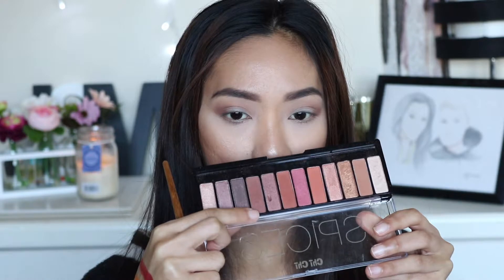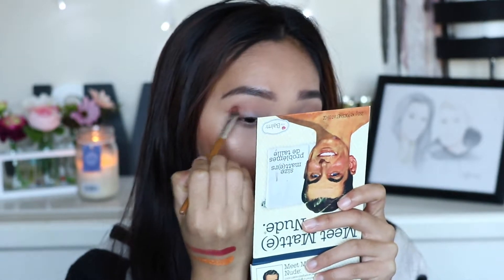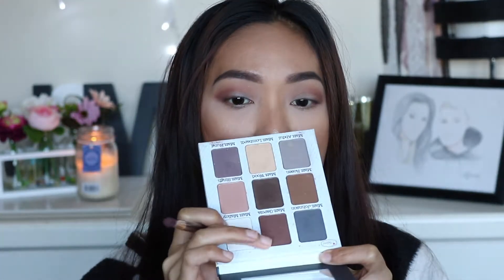I'm going to go back to the Chi Chi spices palette and take this shade right here, which is just a dark shade to really deepen the outer corners of the eyes. So we're going to lightly line the eyes and then drag a little bit. Actually going to take this shade right here which is called matte gusia and with this brush dip that in.